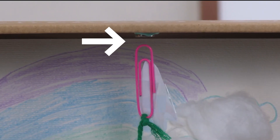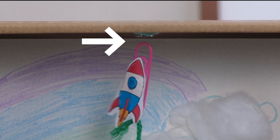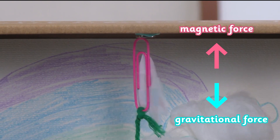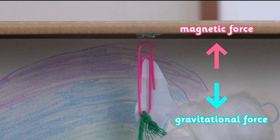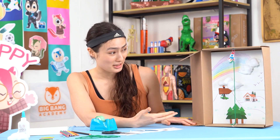If we look closely, we can see that the magnet is not letting the paper clip fall to the ground. As the upward magnetic force acting on the paper clip is equal to the downward gravitational force, the string here helps us find the sweet spot where the two forces are equal. This allows the paper clip to levitate in mid-air. Isn't that so cool?